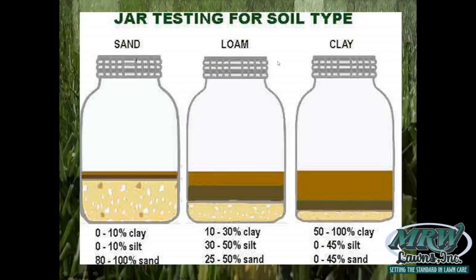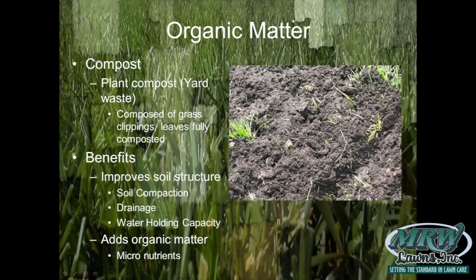Loam gives us all the properties of the three different types of texture. It's going to give you a soil that's loose and crumbly but not going to fall apart. You're going to have good water holding capacity, good infiltration, and good nutrient holding capacity in a loam soil.